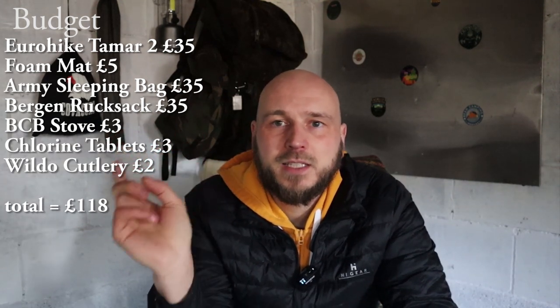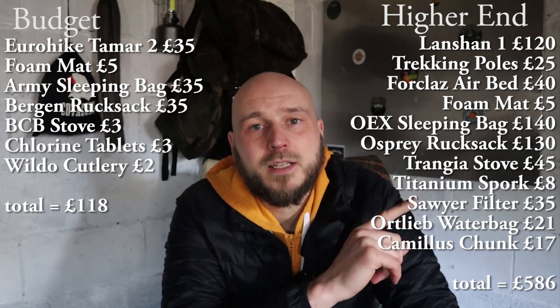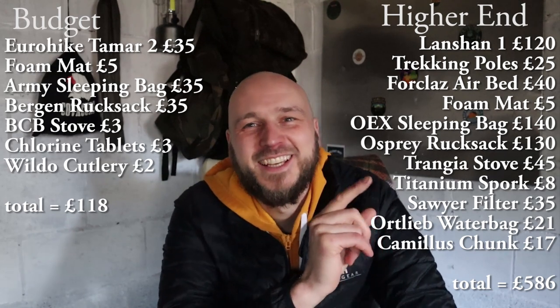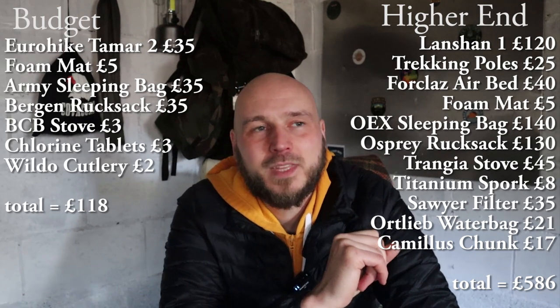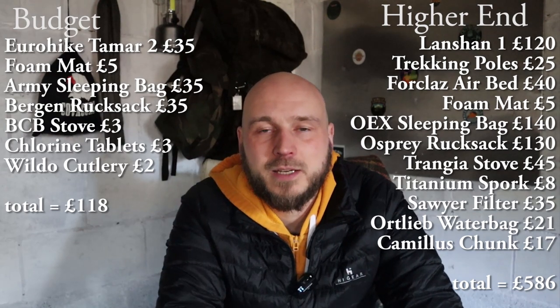Let's go through the breakdown of what I recommended. For the budget: foam mat, Eurohike Tamar 2, army sleeping bag, army Bergen, Wildo cutlery set, and the meths stove. For the higher end, which is lighter and more high spec: air bed, Lanshan 1, OEX Leviathan, titanium spork, Camelus chunk, Outlier water bag, Sawyer filter, meths stove again, and the Osprey or 3FUL rucksack if you want to go a little lighter. All the links to these things are below — let me know if this helped you, and happy camping!